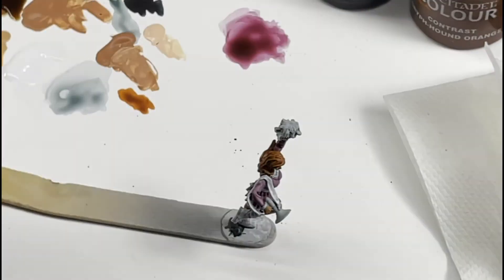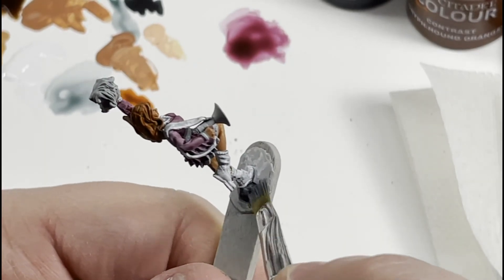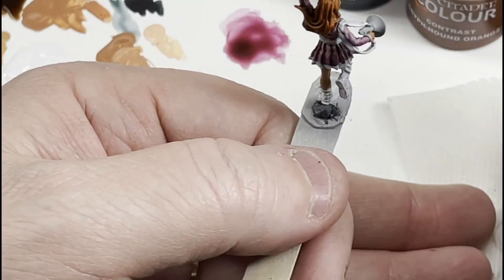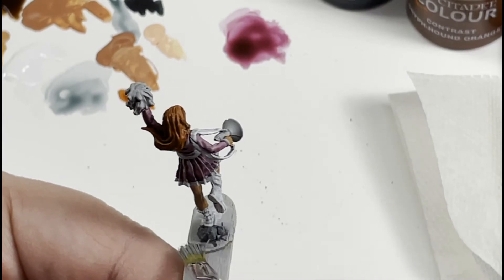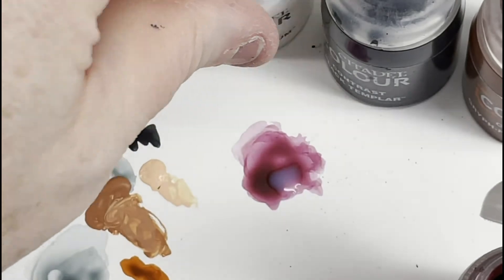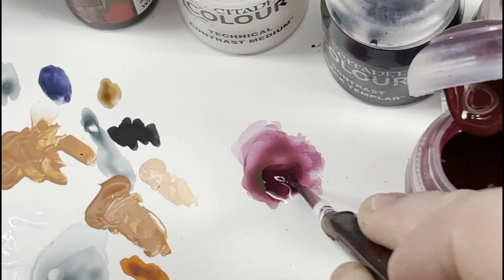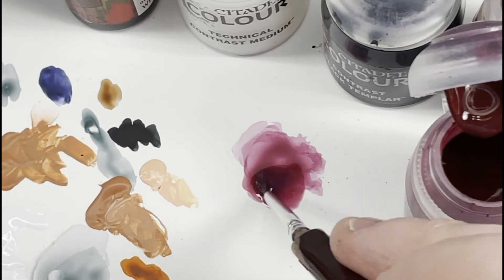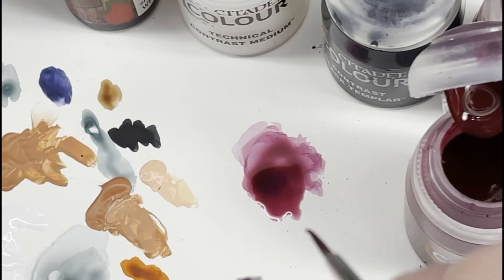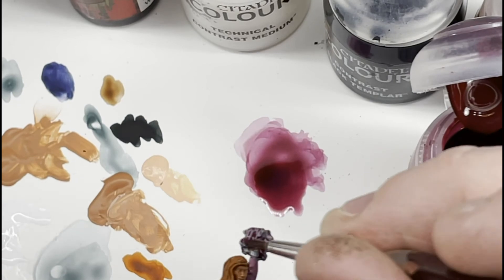Uniform gray — you can use any gray you want. This is going to be a pure dry brush. Get a lot of paint on your stiff brush, then wipe most of it off on a paper towel, so that just enough remains that when you run it across the edges it'll pick up on there. Then we're going back to Volupus Pink and the contrast medium, mainly because after the pom-pom dried I didn't like the color. So since it was Apothecary White, I just went over it. It matches the rest of her uniform extremely well, so that's why I went back.